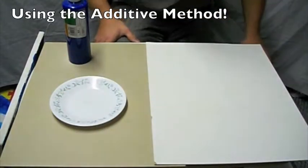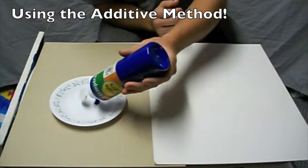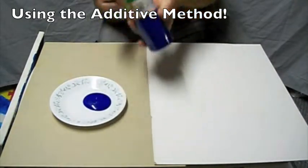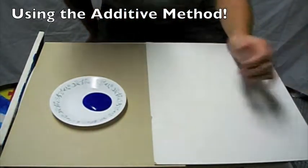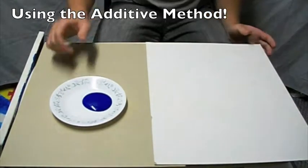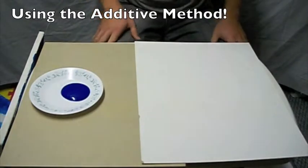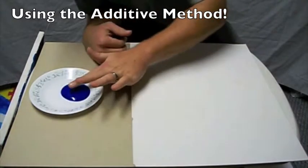Now there are two different ways that you can use paint and yourself as a stamp to make art. You can use an additive approach, where you just add paint and that's it, or you can use a subtractive approach, where you add paint and then take some of the paint away. First I'm going to show you how I would go about just doing additive.